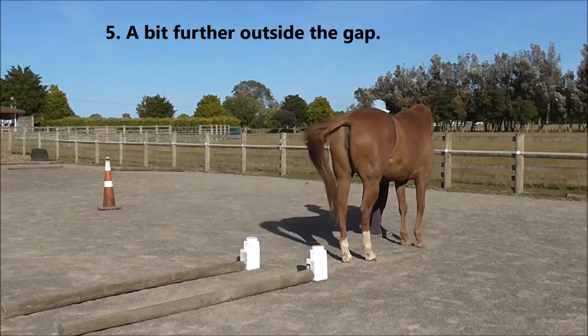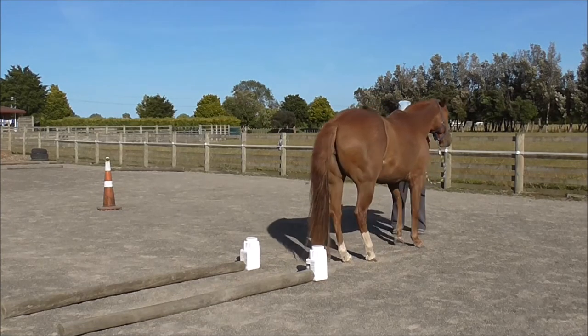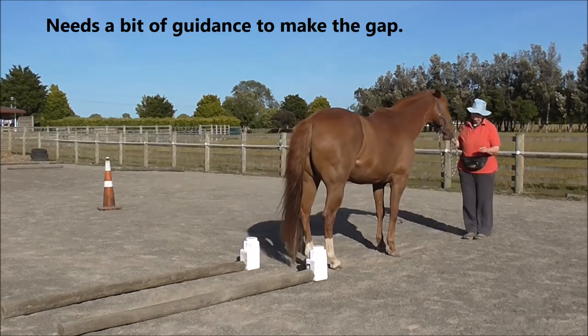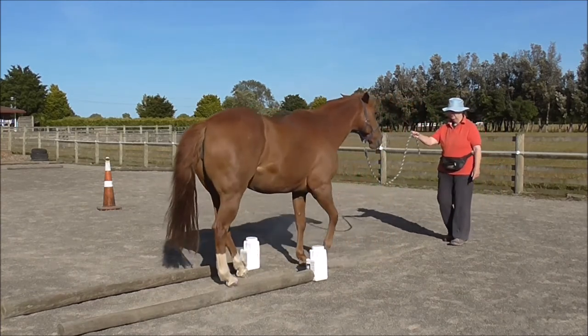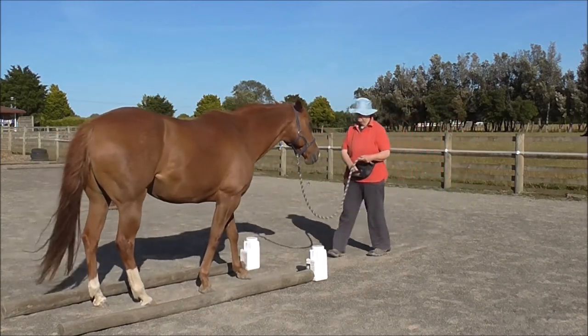Now we're a bit further outside the gap, walking forward. Click and treat for coming forward. And then we need a bit of guidance to make the gap accurately. You're doing very well. It's only about eighty centimeters wide. Click and treat.